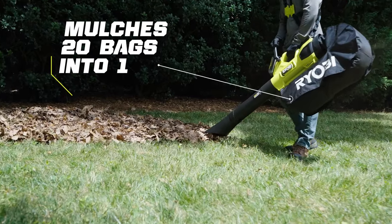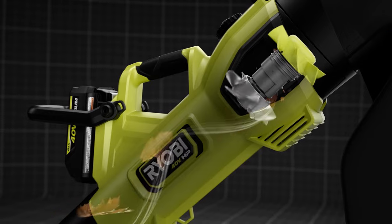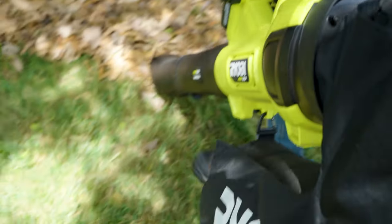Conveniently utilize a single tube for blowing, vacuuming, and mulching. The durable metal impeller blades quickly shred through leaf piles, leaving your lawn clean and tidy.